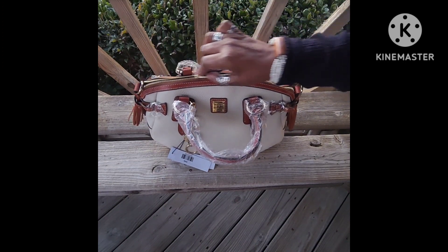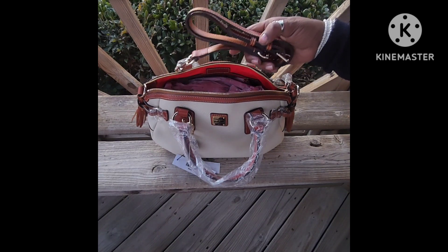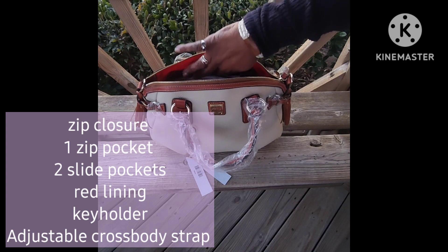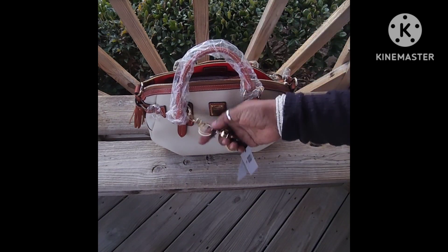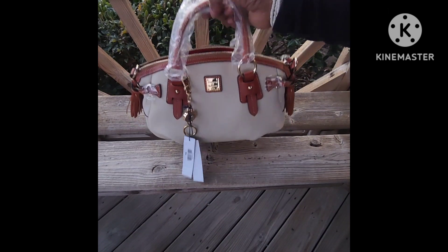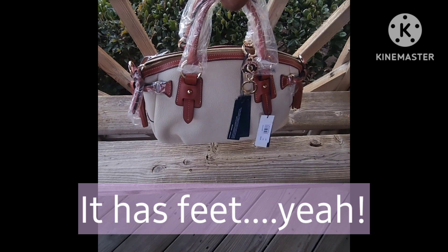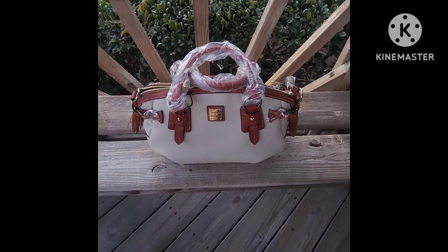As soon as I get home I'm going to take that plastic off of the straps. It comes with a longer crossbody strap. The interior is red and I haven't even taken the paper out of it yet. It has an inside zipper pocket and a slide pocket. I also purchased this small keychain to go with it — it didn't come with it. It has feet on the bottom, which I'm very happy about. This is the Dooney & Bourke medium mail satchel.